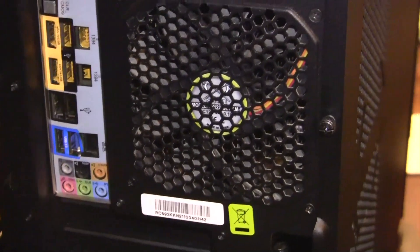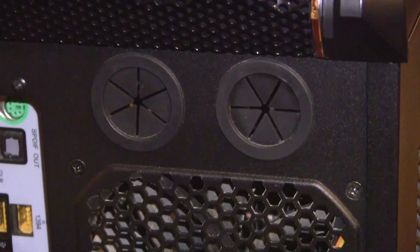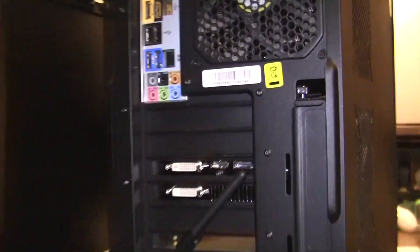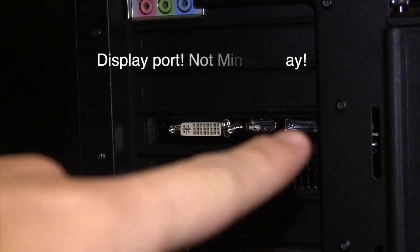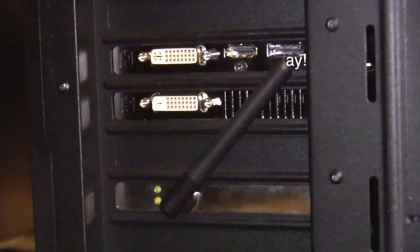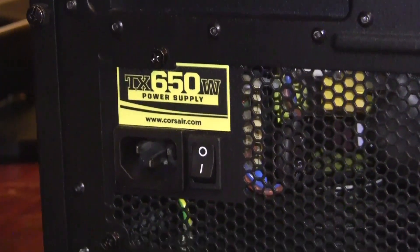Here we have a 120mm fan. Those two ports are for water cooling, which I do not have. Moving down, here's the back of my video card as well as my antenna. We have two DVIs, HDMI, and mini DisplayPort. My Wi-Fi antenna is here, and down further is my 650-watt power supply.